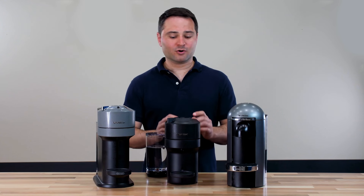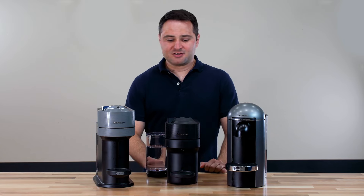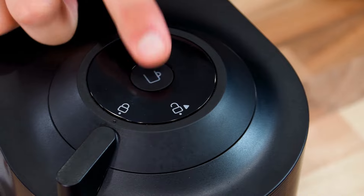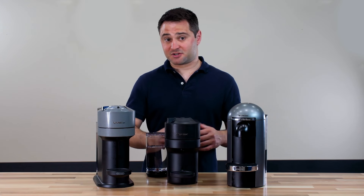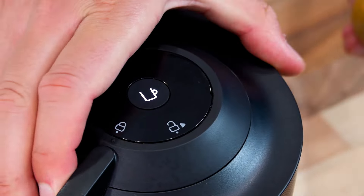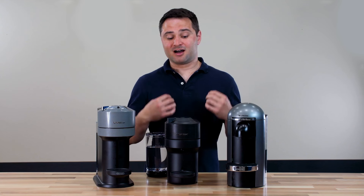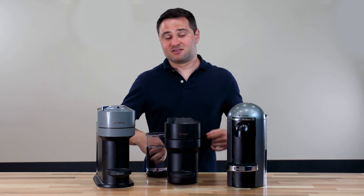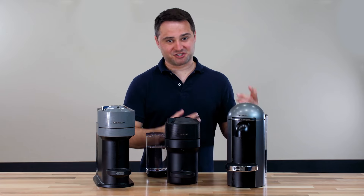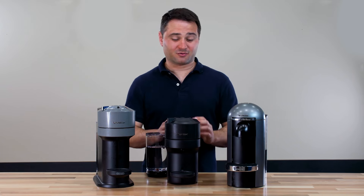There is one really interesting feature on the Virtuo Pop: the ability to brew any pod as a double espresso. The double espresso is the 2.7-ounce size. You put in any pod, double-tap the top button, it turns turquoise, and it brews that pod at the double espresso size. What's interesting is you can take a full coffee-sized pod, double-tap the button, and get a much more concentrated coffee. I've really loved the taste — it's brighter, more powerful in flavor, and actually makes it closest to a true espresso machine. That little-known feature is really what I like about this model.